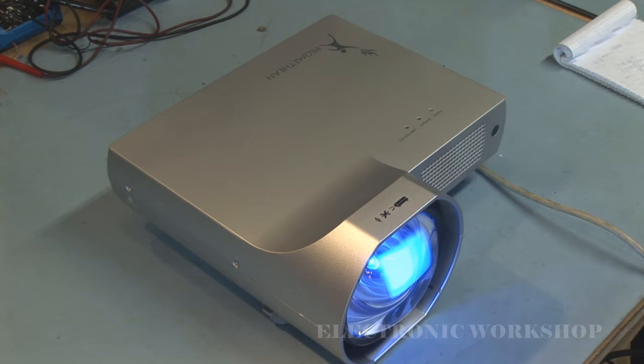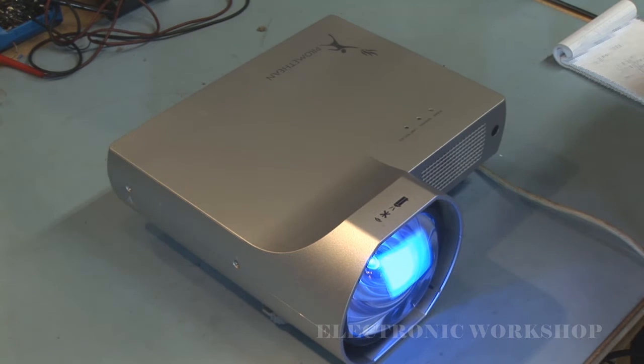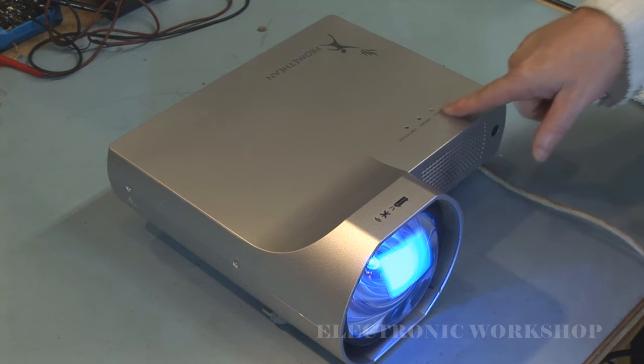Welcome to another repair video. In this video we have a PRM-20A. There's nothing wrong with it at the moment, but I'm just going to go into what you have to do when you have to clean up the filters. Normally what happens is they complain about the unit being dead, or the warning lights flashing.